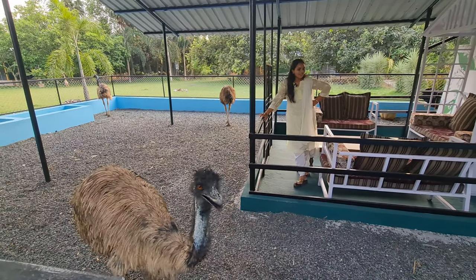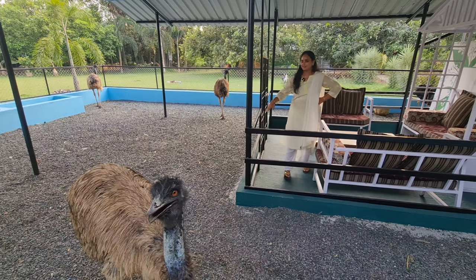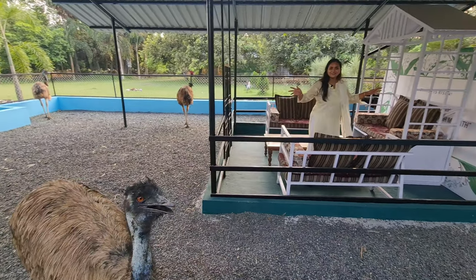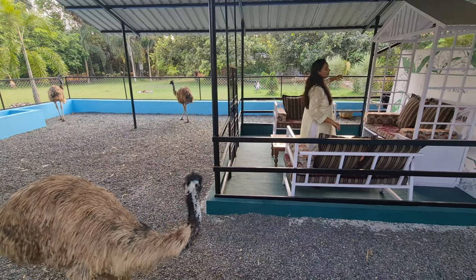Here I am in between the emus. I can jump around but there is a metal stretch here. I'm going to sit and drink coffee and talk about this enclosure.